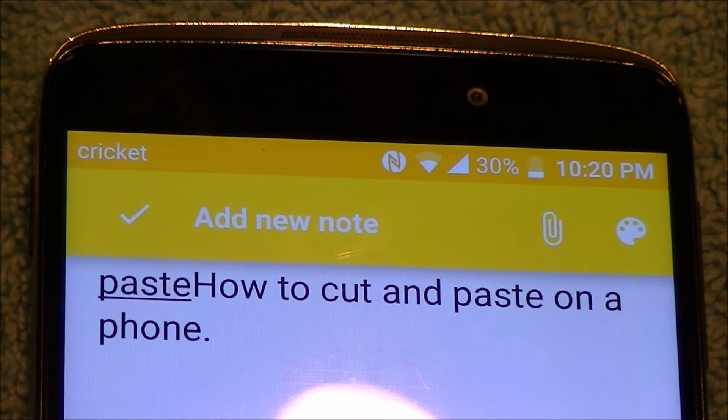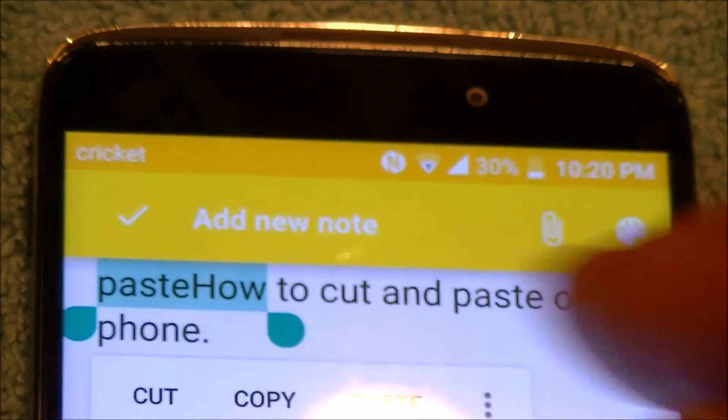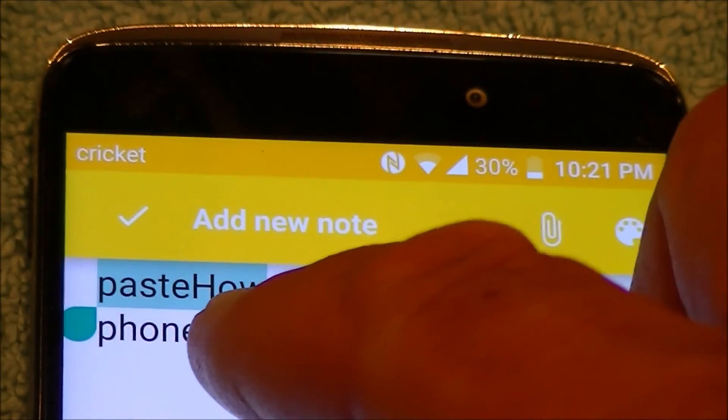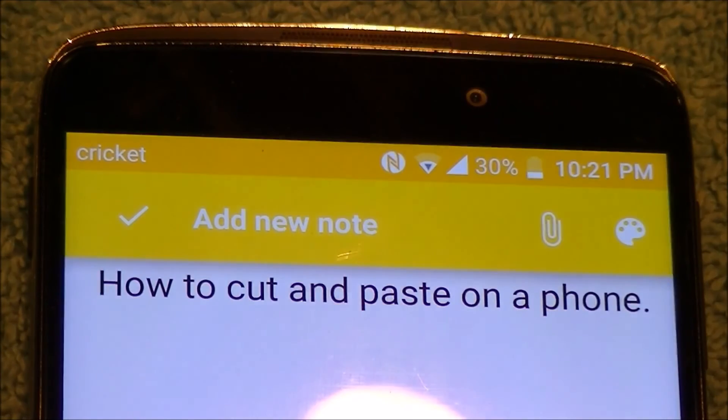Alright, so now let's take that out — we don't want it there. We'll just put our finger on it. My finger accidentally went over 'how,' but that's no big deal. All we're going to do is move this ball, slide it, to just highlight 'paste.' Now we're going to tell it to cut.